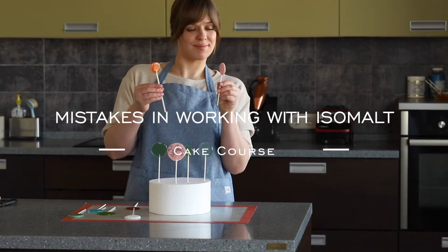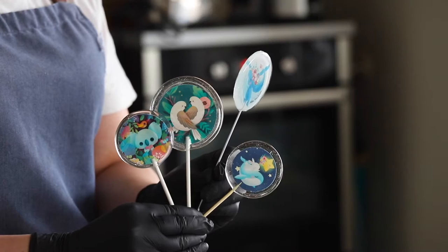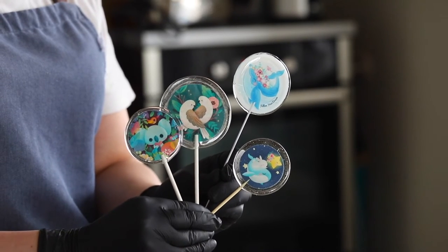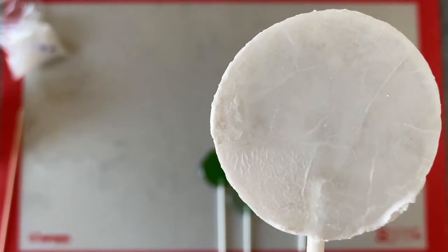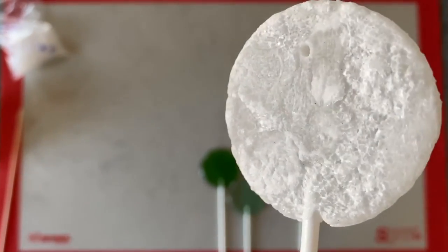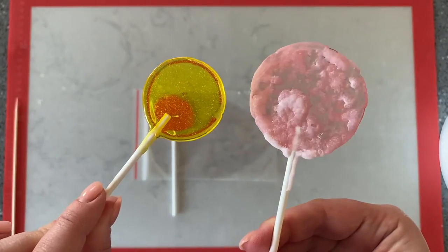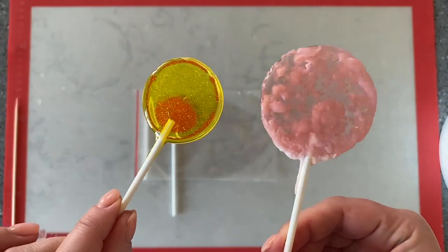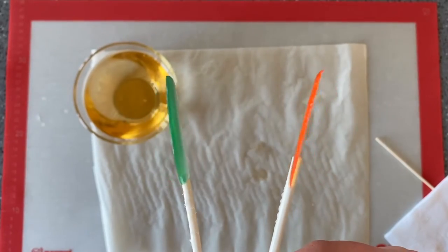Hello everyone, you're on the K-Course channel. After receiving many requests, in this video I decided to go over the most common mistakes when working with isomalt. I will explain why the mass remains cloudy, why isomalt yellows, and why decor becomes sticky. These are mistakes that we ourselves have made and beginners often face. I hope this video will help you and make your work as easy as possible.